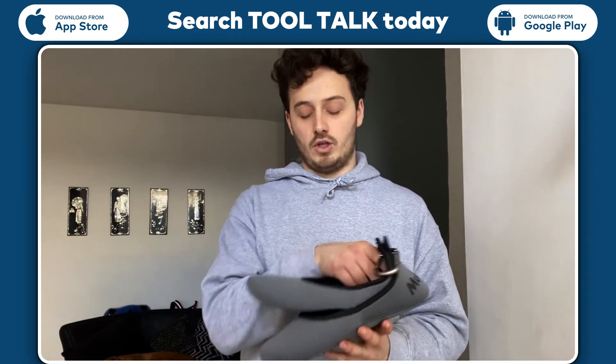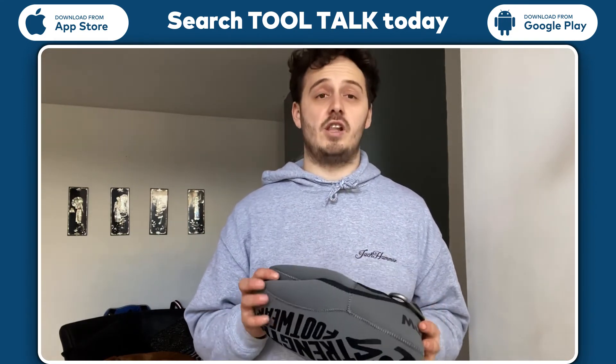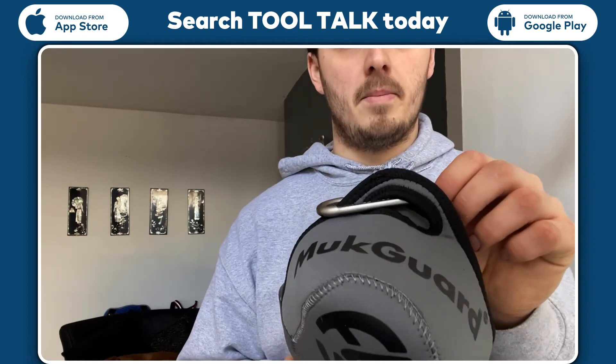I wouldn't change anything about them. They are high quality and I highly recommend them. So go check them out. It's V12 Footwear MuttGuard.